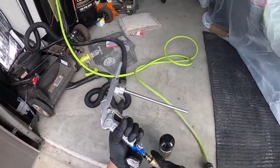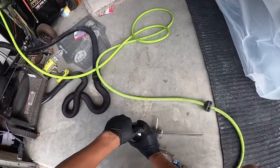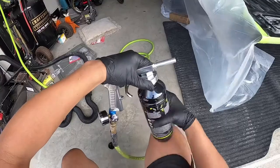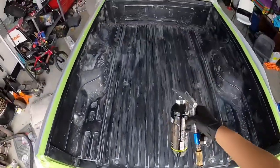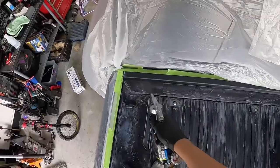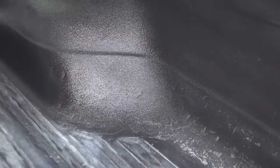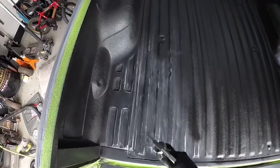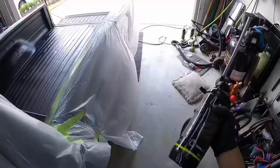I'm going to go ahead and hook up the air, set at 60 PSI, and get the gun connected nice and tight. I'm going to use a few bottles to cover the whole bed.